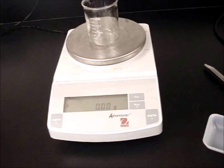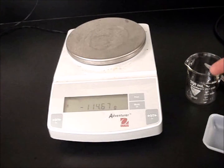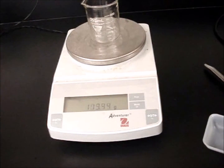And now you see the mass still reads zero even though there is something on the balance. Now if I want to know the mass of the beaker, I want to make sure that it says zero before I put the beaker on it. So I would hit tare — now it says zero — now I'll put the beaker on and I'll have the mass of the beaker.